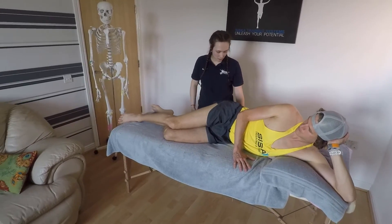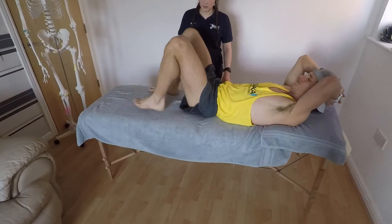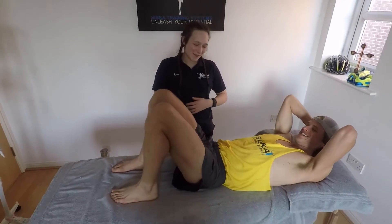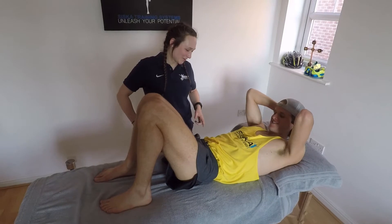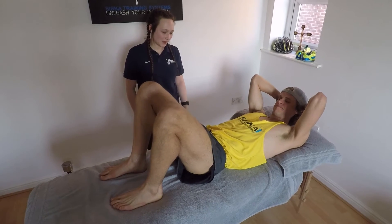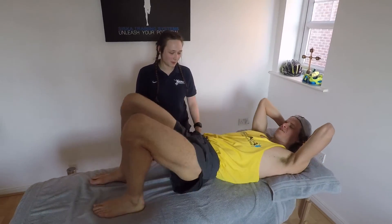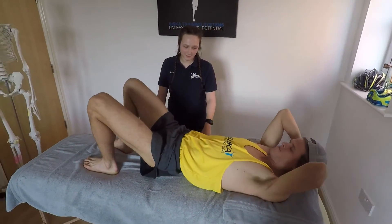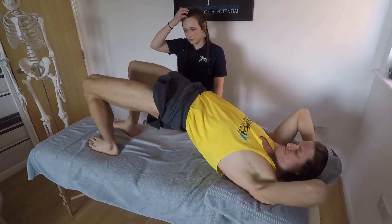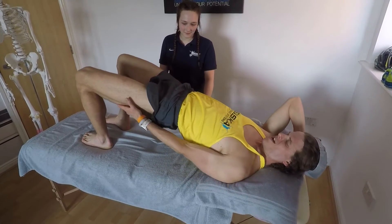Another exercise: lie on your back, bring your feet to your bum, squeeze your core, and then bridge yourself up and back down. Do ten of those. Keep squeezing your core. Where are you feeling it? I'm feeling it in my hamstrings and my glutes.